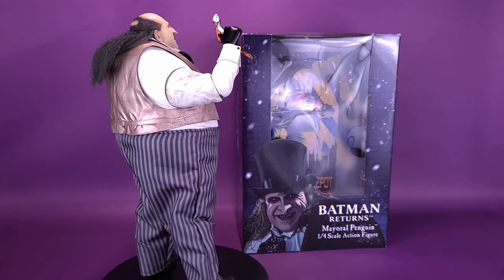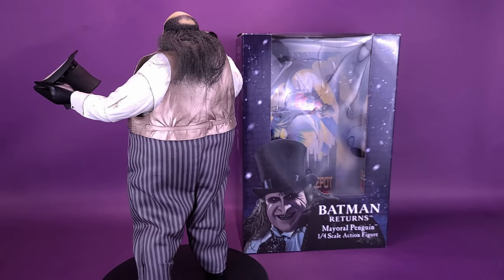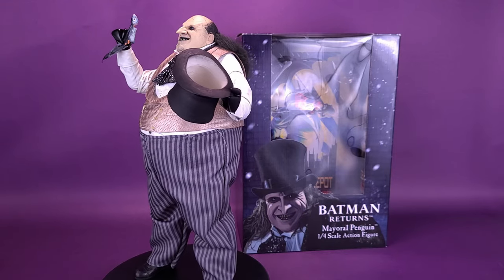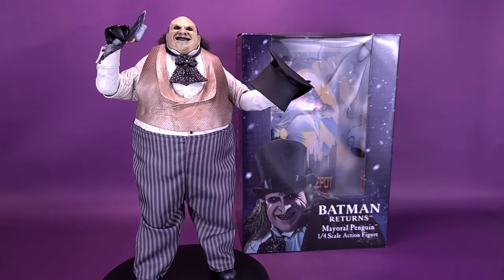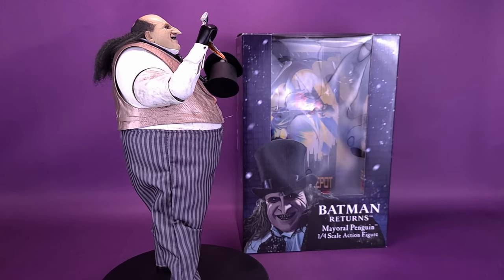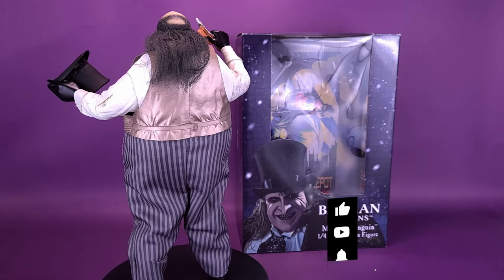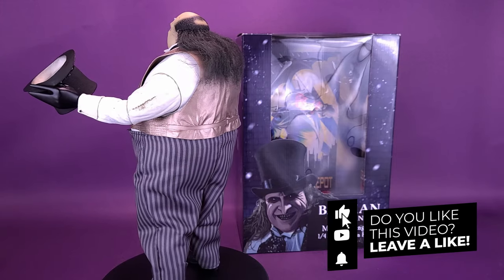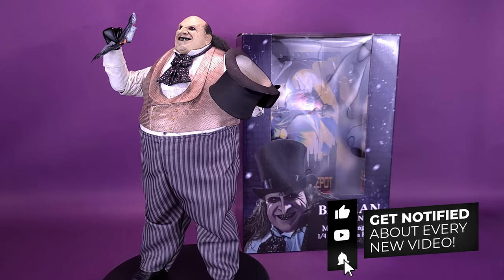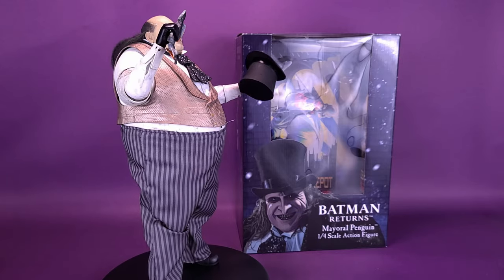Have you decided whether you'll pick this one up, and which way you're going to display the figure? If you have picked up the Penguin, let me know down below in the comments — not only what you think of the figure, but how you're displaying it. Thanks to the folks at NECA Toys for providing the sample of Mayoral Penguin, the one-quarter scale release currently available. If you're new to the channel, hit the subscribe button below and turn on bell notifications. Keep an eye on this channel because there will be more NECA reviews coming your way. Thanks for watching — see you guys next time.